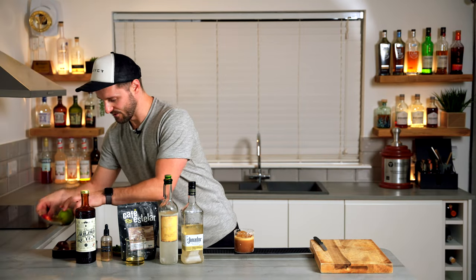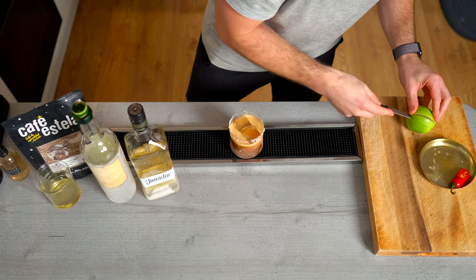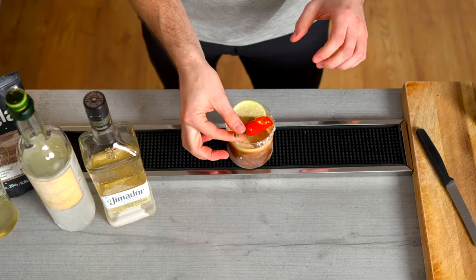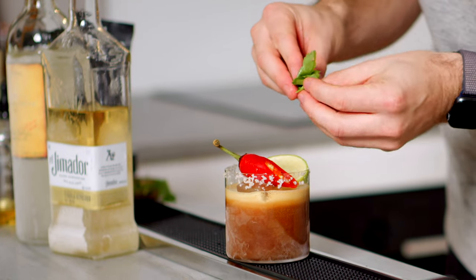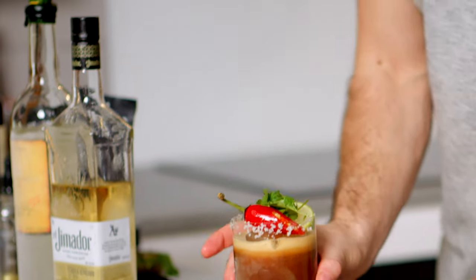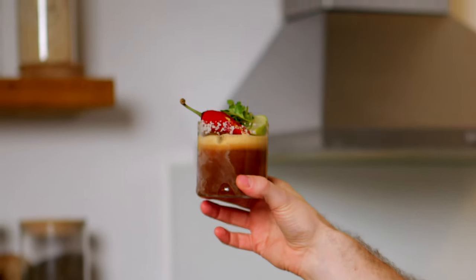To garnish the drink, we're going for the Holy Trinity: chilli, lime, and coriander. The lime is there in case you want to add a little more acidity. The chilli is fresh out of the freezer — if you want more heat you can rim the glass with it. And I just like to add a little bit of coriander to bring some aroma to the drink. And there we have what I think is an absolute banger — two exceptional drinks coming together to create something truly beautiful: the Espresso Picante.